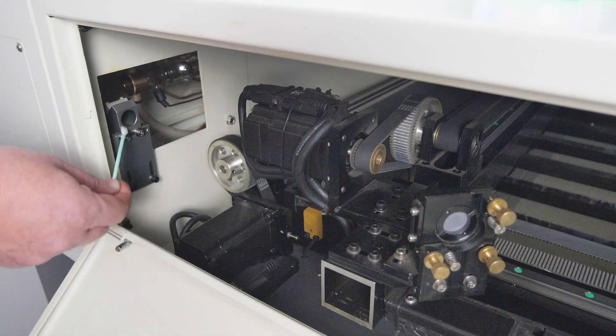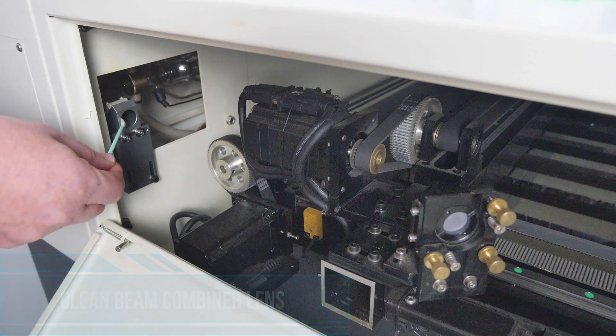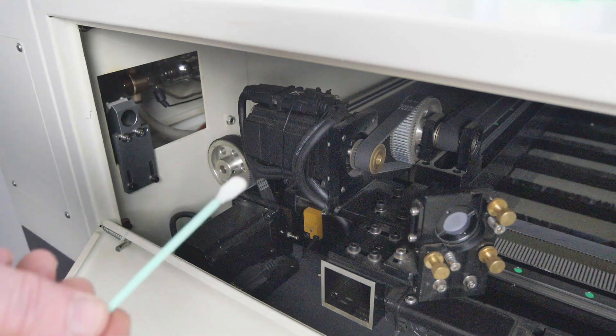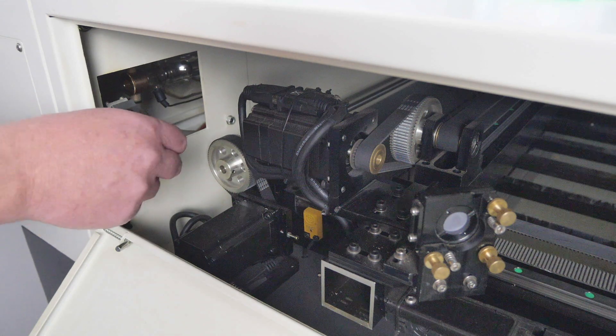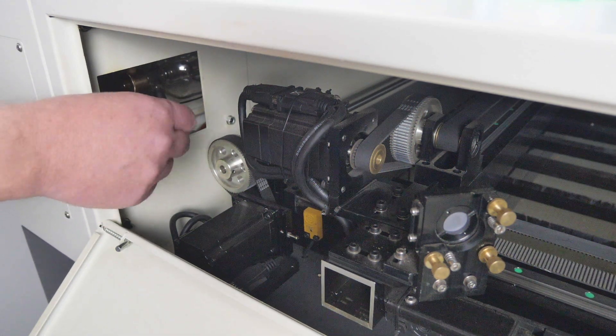While we're cleaning, we also want to make sure that we clean any beam combiner unit. You can remove the laser beam combiner lens and clean it with a pre-moistened alcohol swab, or you can just leave it in place and clean it with a lint free swab and the isopropyl alcohol. Spray that on there and clean this beam combiner unit front and back. This applies if you have a beam combiner unit installed.